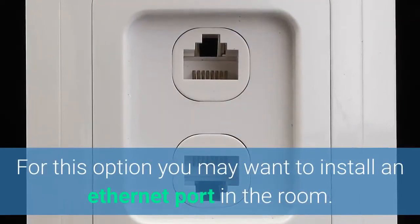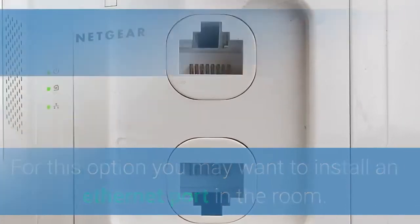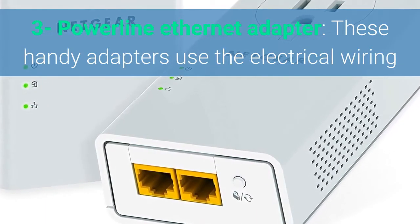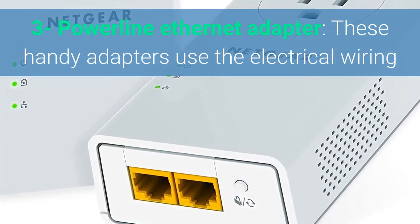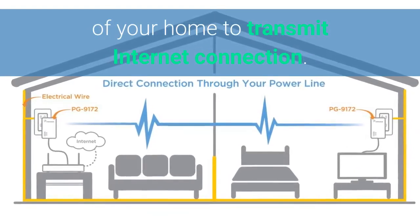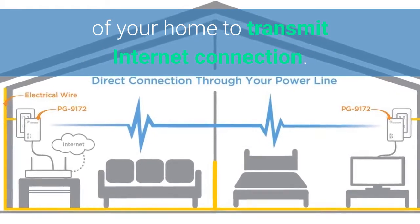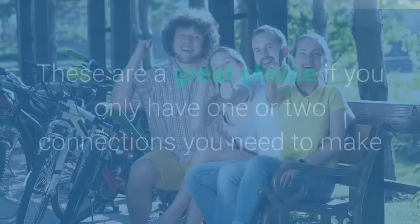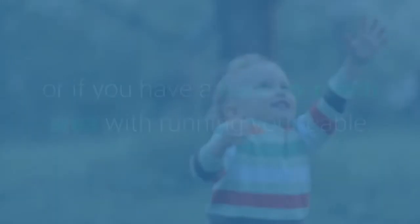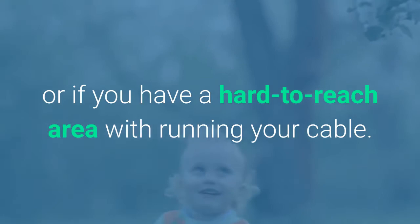If you have cable coming into your house, it's basically the same way that they install the cable, so you could go outside and take a look. For this option, you may want to install an actual Ethernet port inside each room. Now this next method is one that a lot of people don't know about — it's called a powerline Ethernet adapter. These are handy adapters that you plug into your wall, plug your internet into, and it will actually send the internet signal through the electrical wiring to another place in your home. These are a really good choice if you only have one or two connections to make that are far away, or if you have a really hard-to-reach area.